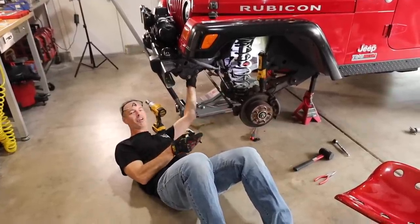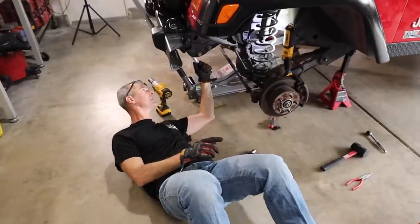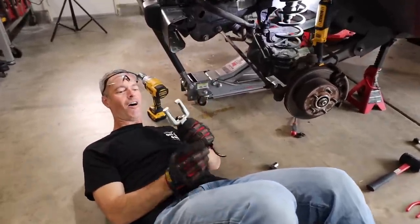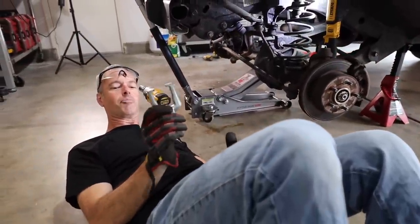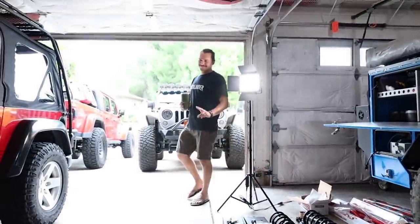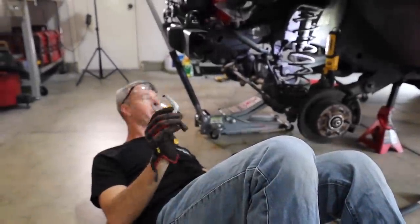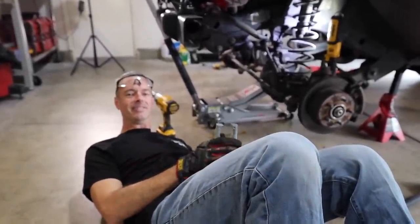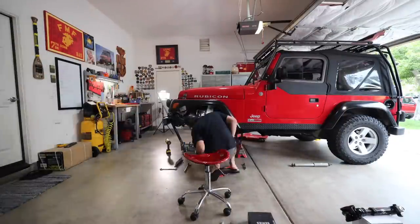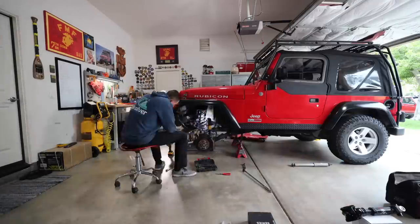We need to pull the pitman arm off, but my pitman arm puller that we used on the XJ several years ago is actually too small. I'm gonna have to run to the auto parts store and get that. My buddy Eric just showed up, so him and Jordan are going to start working on a couple of other things while I'm on my way. It's always great to have friends that love to help out — the more hands the better on a big project like this.